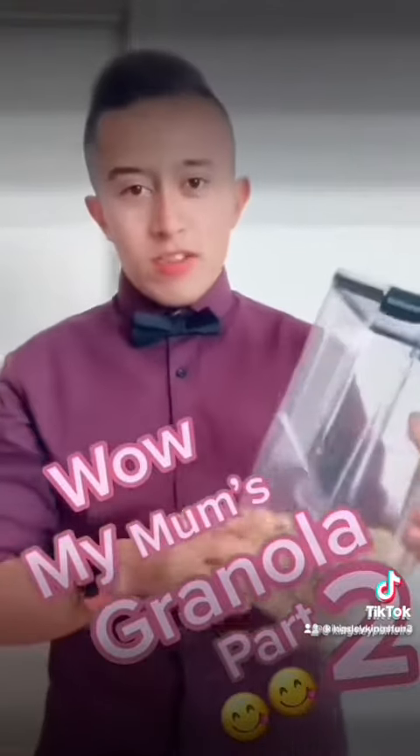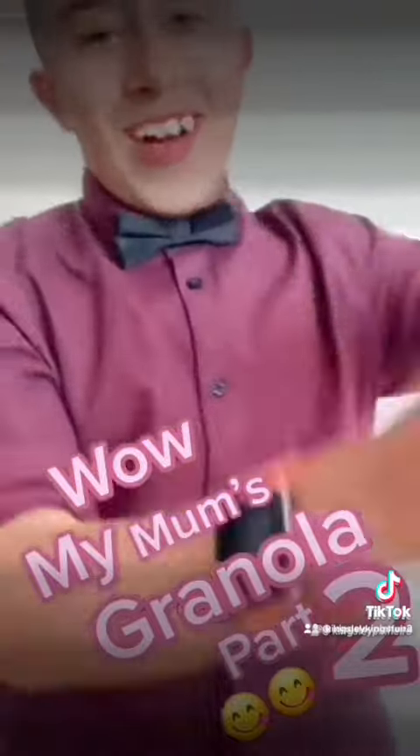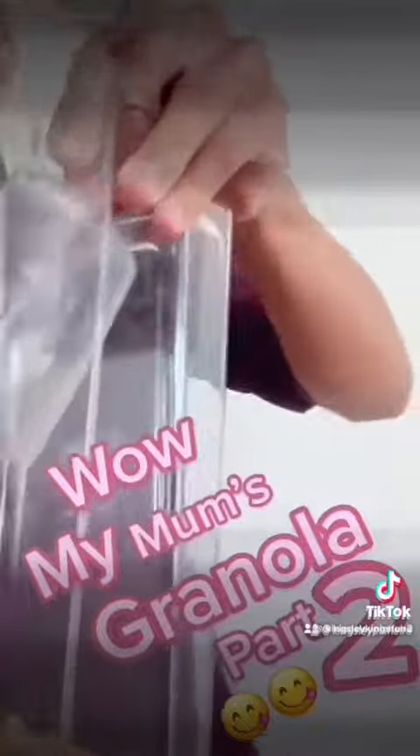Welcome back to another video. Today I want to show you granola. I did a granola video but this is granola part two. Today I'm going to try some. I love granola.